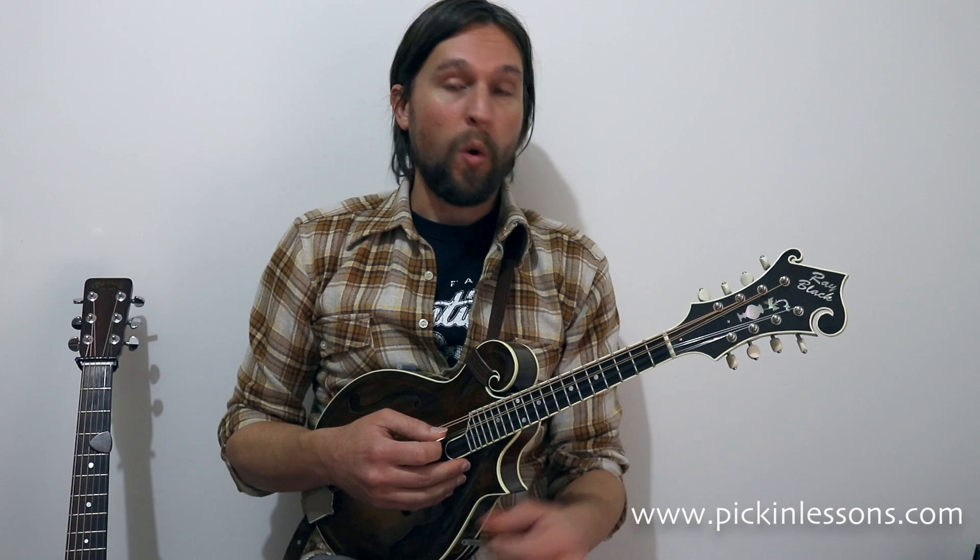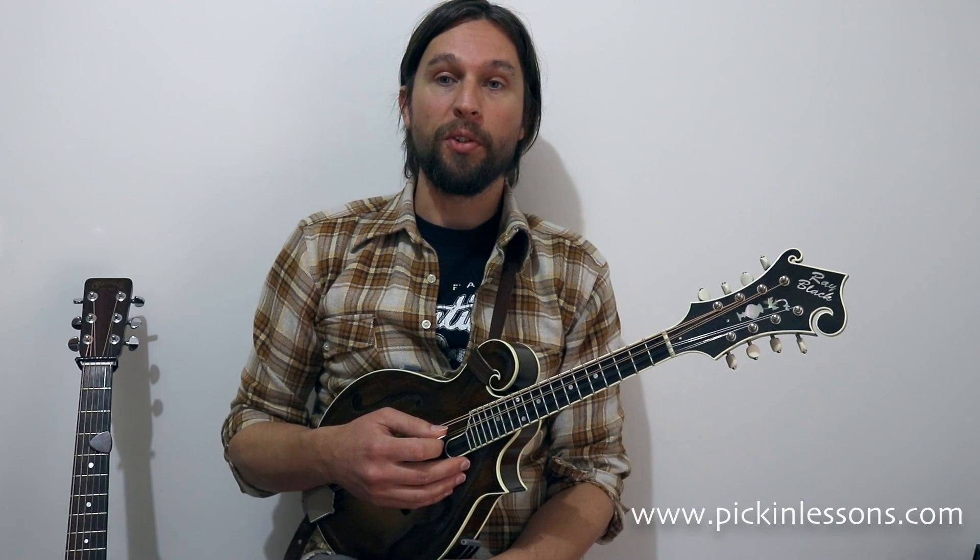First of all, all you need to know is how to find your root note. And once you find your root note, they're completely movable and really easy.